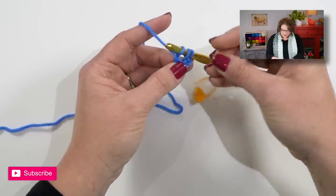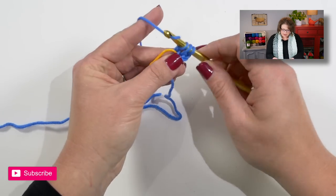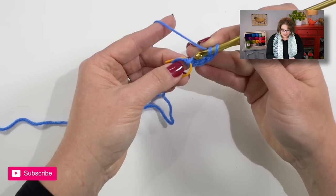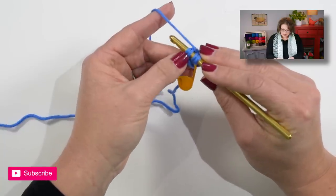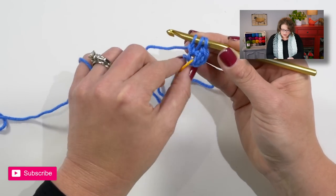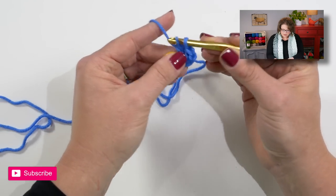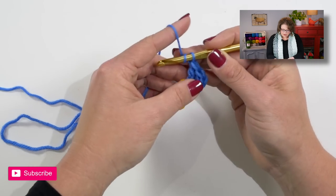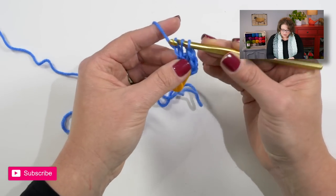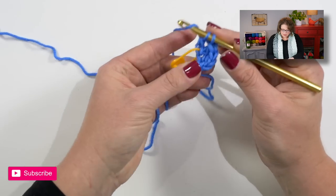Take a second, grab the stitch marker and stick that stitch marker right there into that stitch. Now complete your double crochet as normal. You will yarn over your hook, go into that marked stitch, making sure you're working through both legs. Yarn over, pull up a loop. Yarn over, draw through one. Move your stitch marker up to that next stitch. Yarn over, draw through two. Yarn over, draw through two. Repeat: yarn over, go into the marked stitch, yarn over, pull up a loop, yarn over, draw through one, move marker up, yarn over, draw through two, yarn over, draw through two.